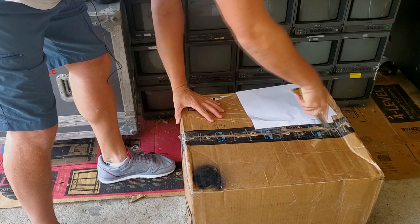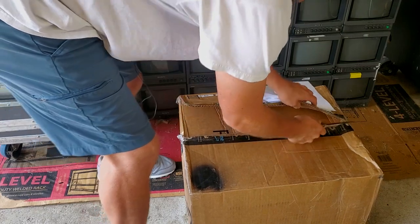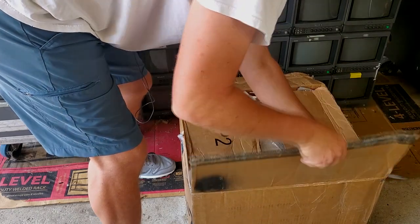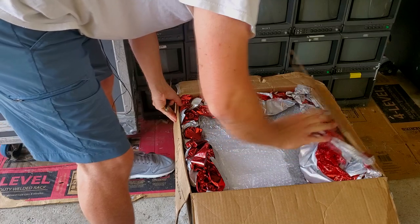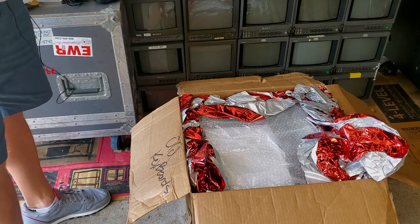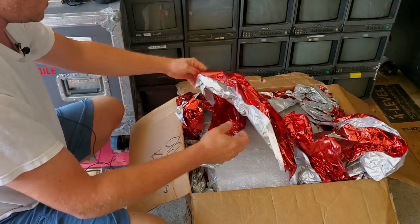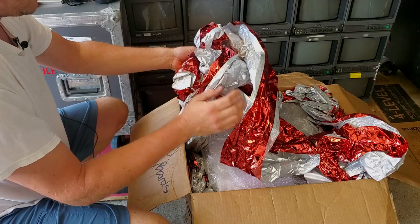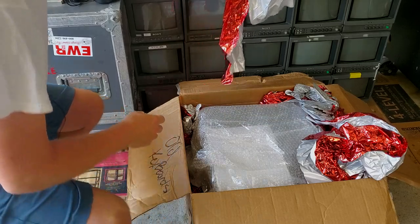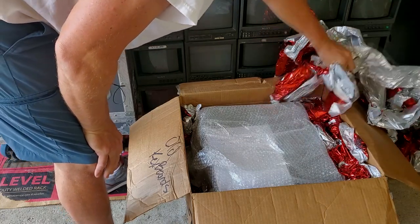Let's go ahead and open this thing and see what we get inside. Lately we've had some pretty good luck with shipping CRTs and eBay purchases, and I've been waiting for that luck to kind of run out. Now this is a first — I'm not sure exactly what this is. We have maybe some tinsel wrapping from Christmas. Does that seem like a suitable packing material to you? It is not.